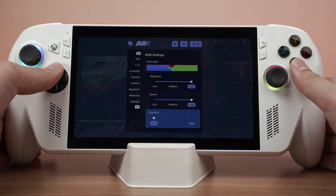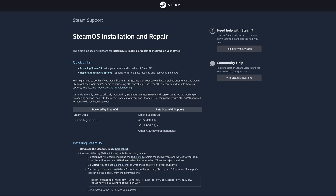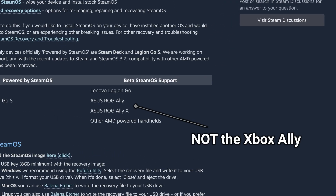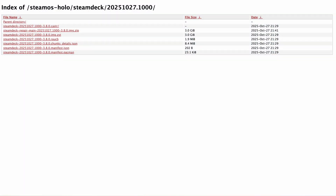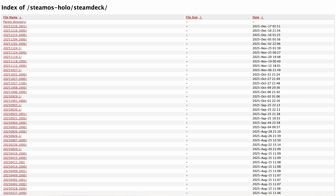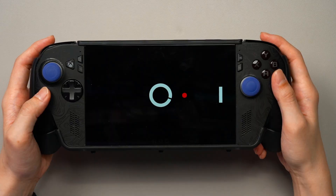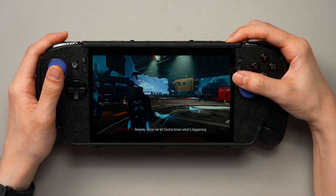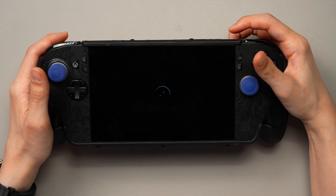Before installing SteamOS or Bazzite, keep in mind that a lot of tinkering and troubleshooting is required — we're not doing an installation guide here, but there's one linked in the description that helped me a lot. Note that the official SteamOS website does not support the ROG Ally or Ally X as of now, so we download SteamOS version 3.8 and update to 3.9 once installed. After installation, most functions already work flawlessly — sleep and wake works perfectly, though it will sometimes hit max fan speed for a split second on wake, which is a very small issue.